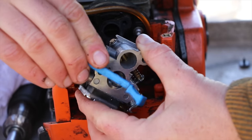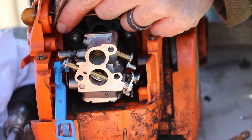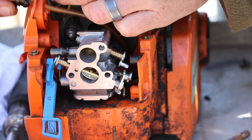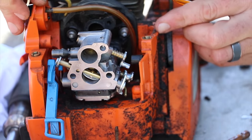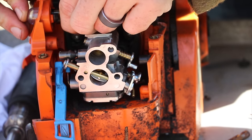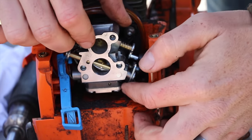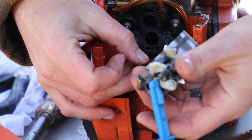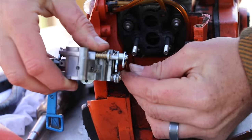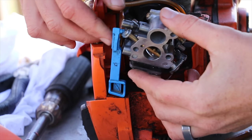To install your new carburetor, you have to put back on your choke first because it's the hardest part. The new carburetor also came with a new push button primer, so I replaced that as well — those tend to get dried out and don't hold air as well. Then put back on your gas lines. The right side connects down directly into the tank and the left side connects up to the primer button.